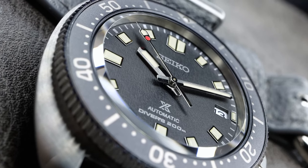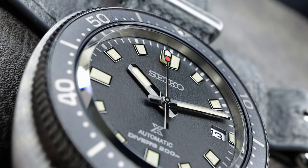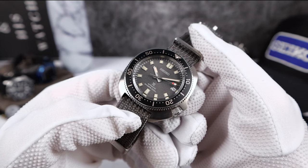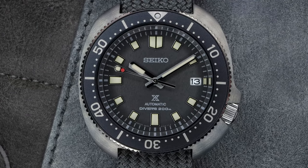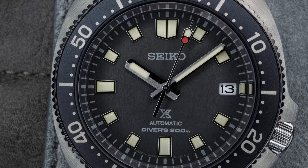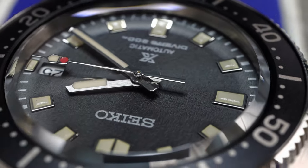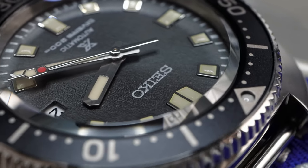The dial is the star of the show. It reminds me of the new limited edition U-Mira with that mountain texture — some people are calling it a distressed or beaten-down look. The lume on the squared-off indices and hands is perfectly done, slightly less than creamy, so not overly done faux patina. Just a hint — like a sprinkle of cinnamon. And I love the hands: split in half, half brushed, half polished. It's a great look and works well on the Willard.